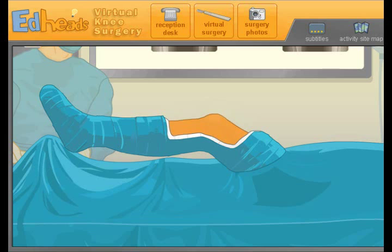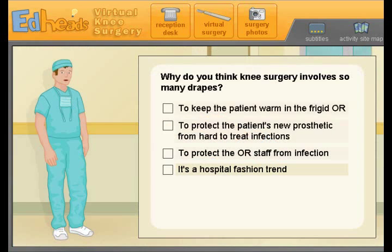I know where this is going. Why do you think knee surgery involves so many drapes? Oh, totally — because it's a hospital fashion trend. I'm kidding. To protect the patient from hard-to-treat infection — good work. So basically to keep them from getting infected.